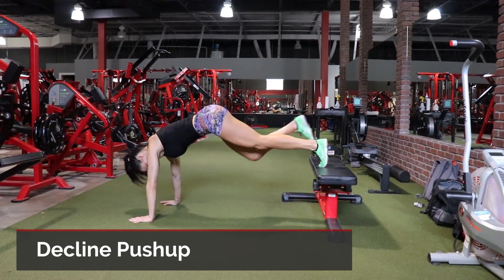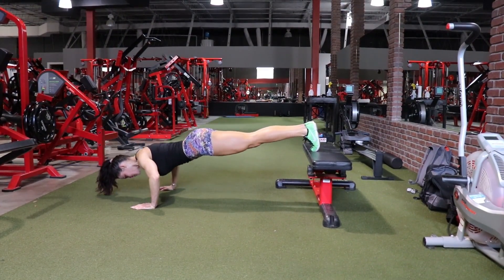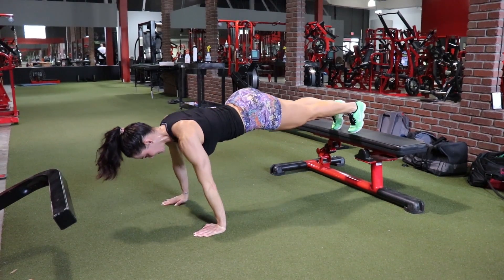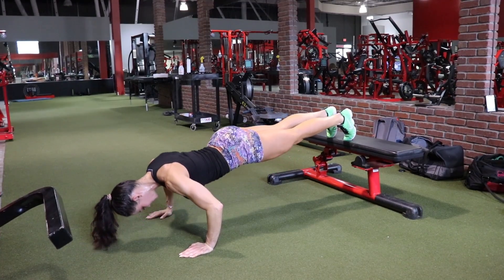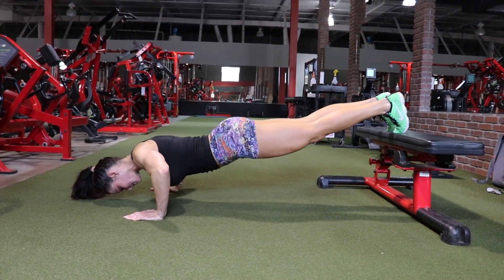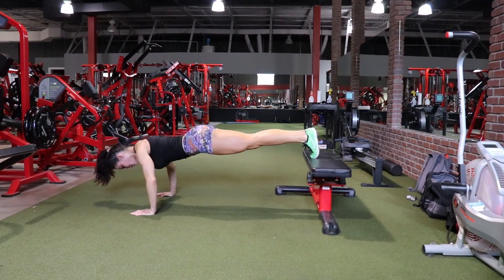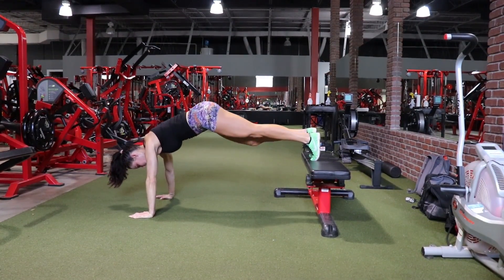The next exercise is a decline pushup, and this one is going to hit the upper chest. I especially love decline pushups. As we get leaner, there's a tendency — especially for females — to lose mass in the upper chest. So you want to train that upper chest regardless of whether you have implants or not. Creating that fuller appearance in the upper chest looks absolutely beautiful. If you spend time building your shoulders but don't work your chest, you're going to have an incomplete physique. It's not only good for health to train every muscle, but it's also good aesthetically.